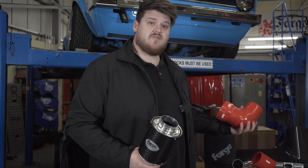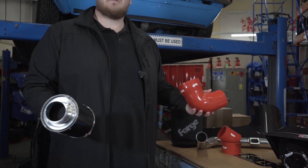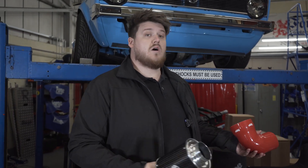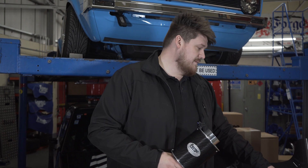In the induction kits, we offer different colour hose options — normally red, blue or black. But on some applications, if there is a specific car colour that's popular — for example the i30N — we offer them in the performance blue colour. You can see all of those colour options on our website.